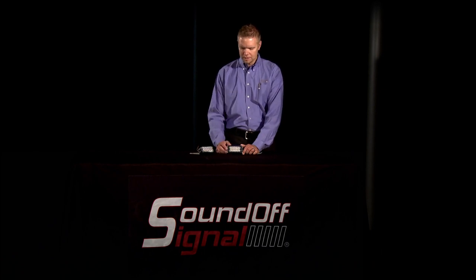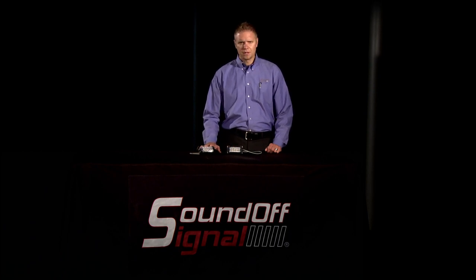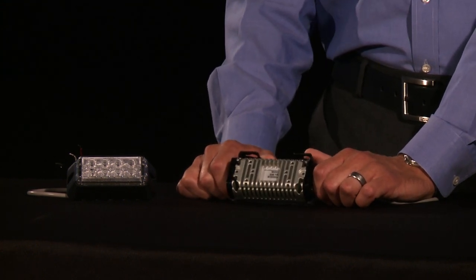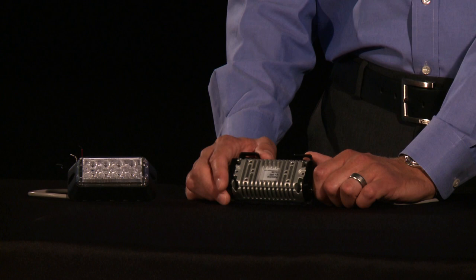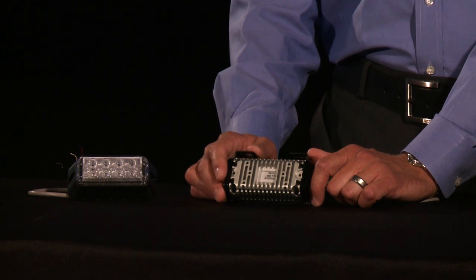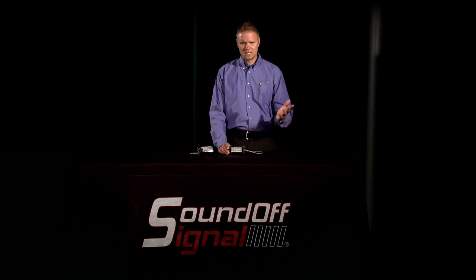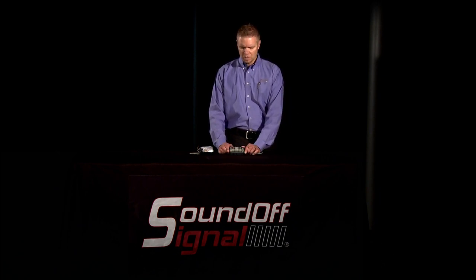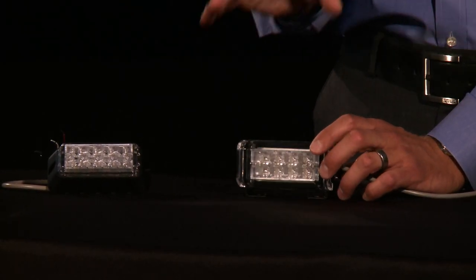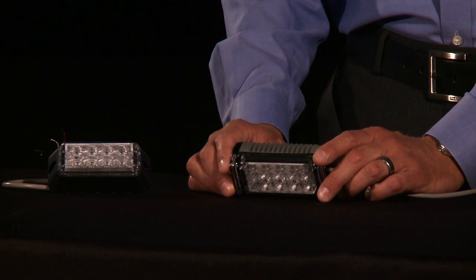We're going to focus on the single light heads for just a moment. This is the Predator 2 single deck grill and this is the Predator 2 single surface mount. If you look at the back of this particular product, you can see it's completely metal — there is a plastic lens, but every other portion of this light is metal. The first reason is it's stronger, more robust, and holds up better against dings, dents, and any damage. The second reason for the metal is so that you can actually run these LEDs harder and make this light brighter, without affecting the LEDs, because the metal will pull the heat away from them.